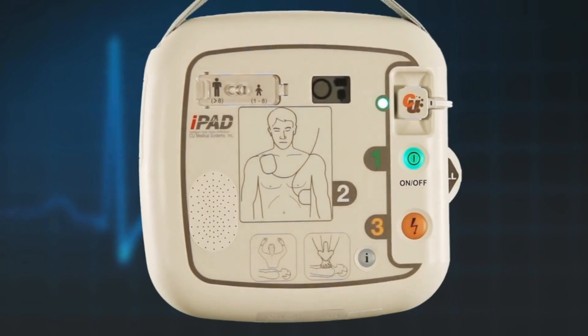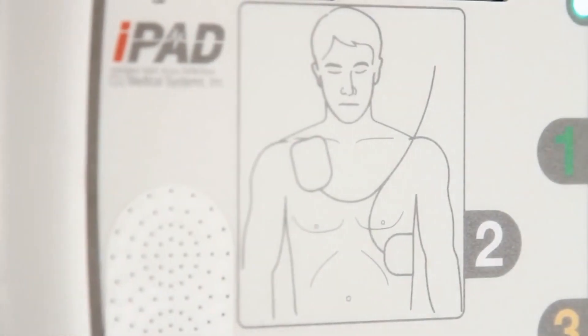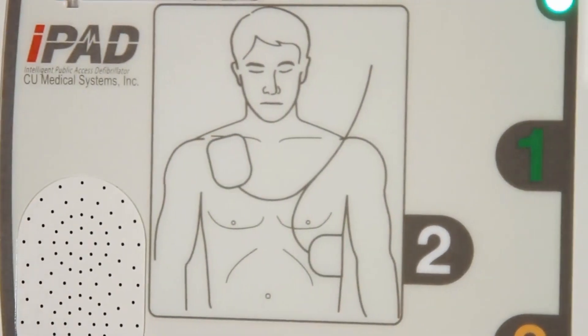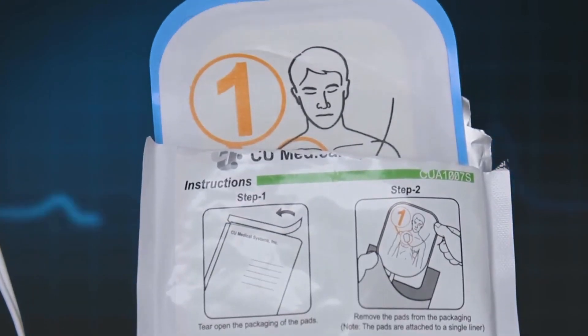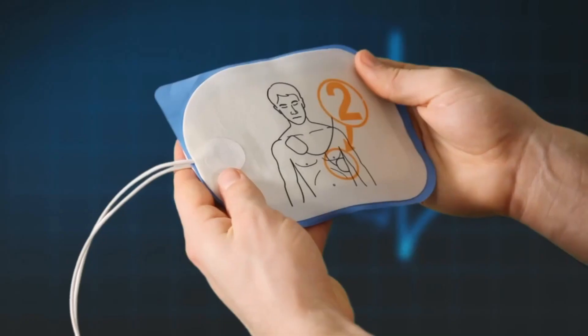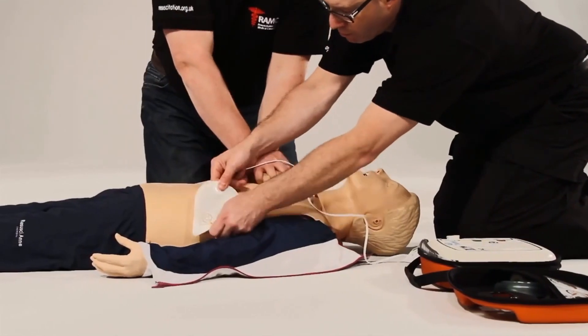The AED will then give you visual and audible prompts on what to do. Follow these instructions. The AED will prompt you to remove the pads and place them as shown on the pictures. Should you place the pads at a pace faster than the voice prompts, the iPad SP1 AED will catch up with you.